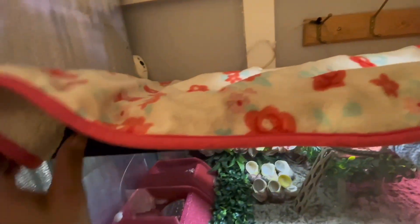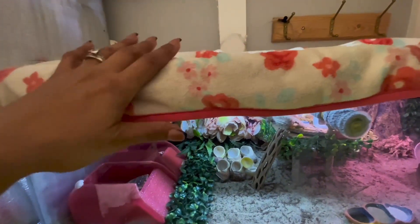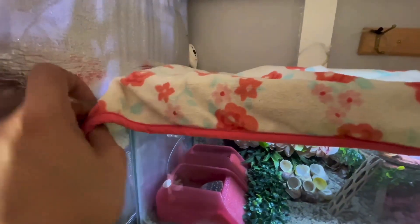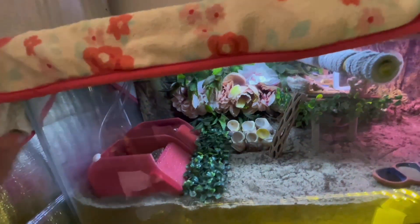...you can take a children's blanket like this — this is one of my daughter's old blankets — and just put it over the top and pinch it. You want to insulate the back with reflective insulation, like what I have on the other tanks, so you can keep everything sealed for moisture and humidity.